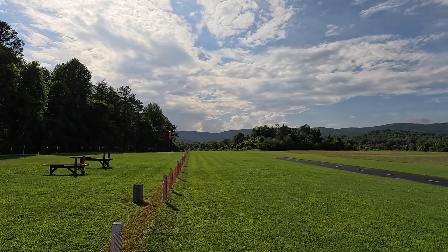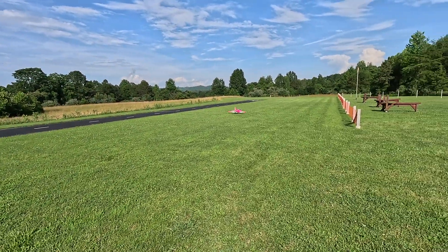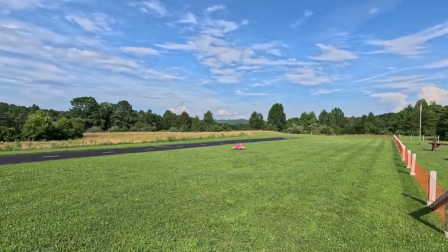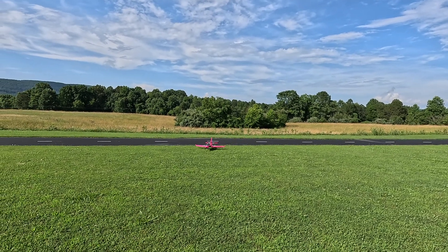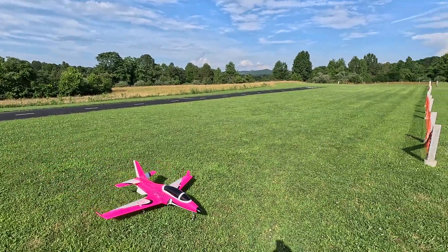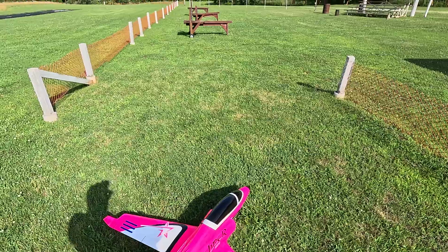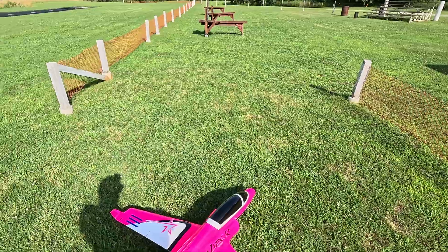Yeah, we're going to land on the grass. This is really fast. Break off. Flap zero. Elevator mid-rate, elevator high rates, rudder mid-rate, rudder high rates.